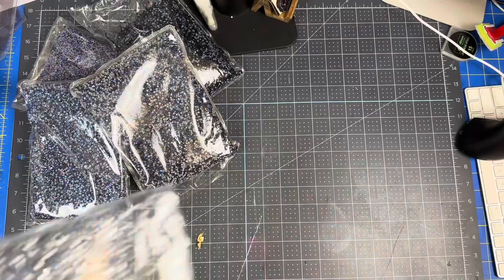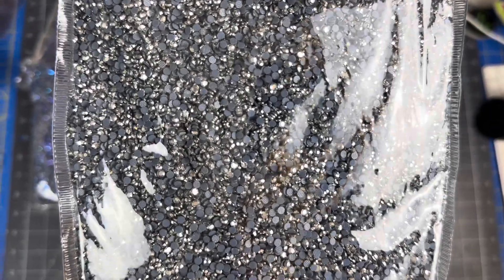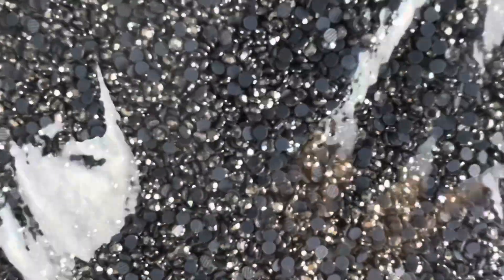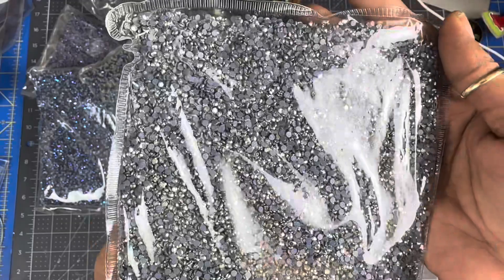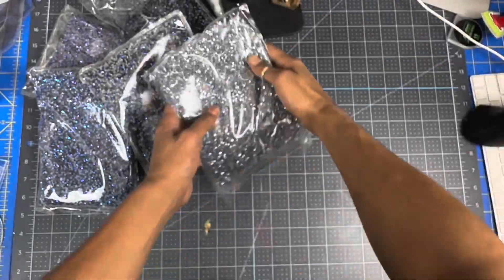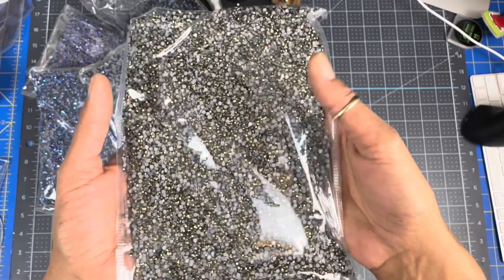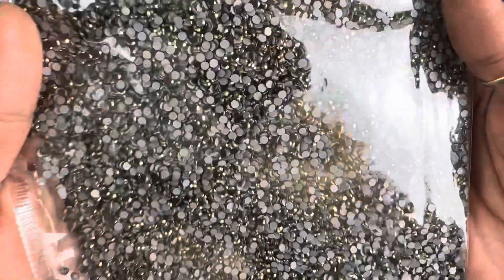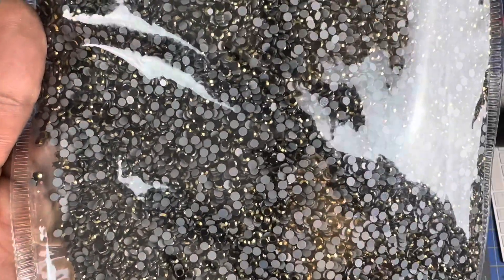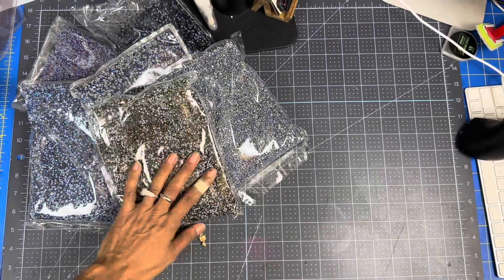Wow, and this is the crystal. That is pretty. Then the next color — this is the metal gold rim black. That one's pretty. Like these plastic bags don't show it justice.